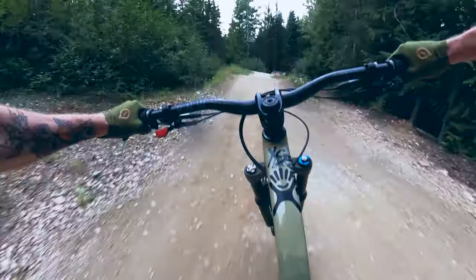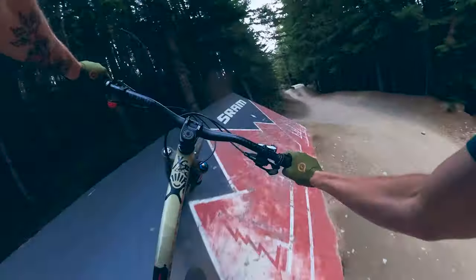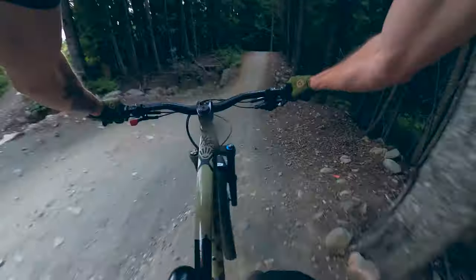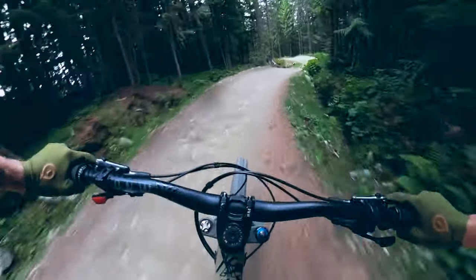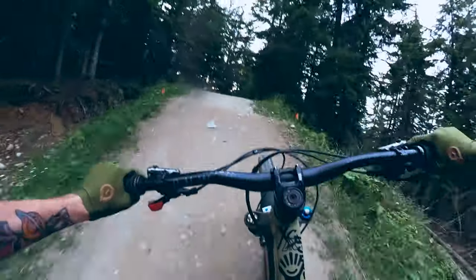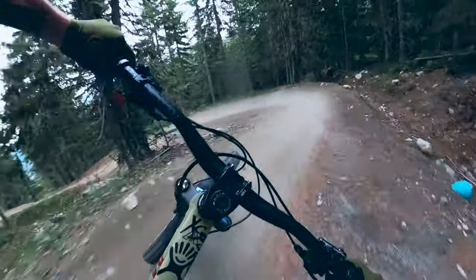Some nice little beginner wall rides up here. Pretty mellow. Nice little on-off box. Super mellow intermediate trail and always a super sick warm-up or warm down. I'm finishing my day off with this one — one of my last laps of the day.